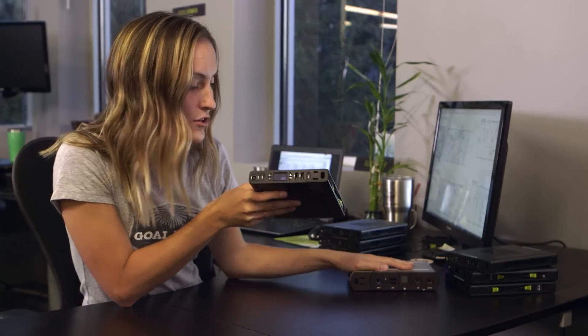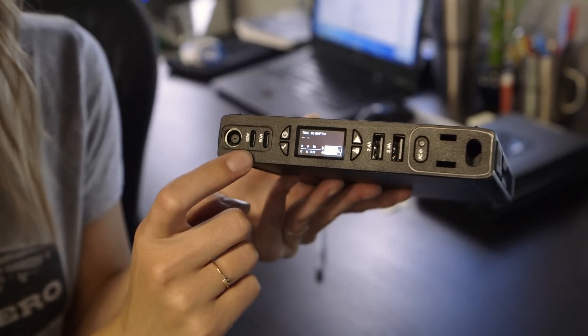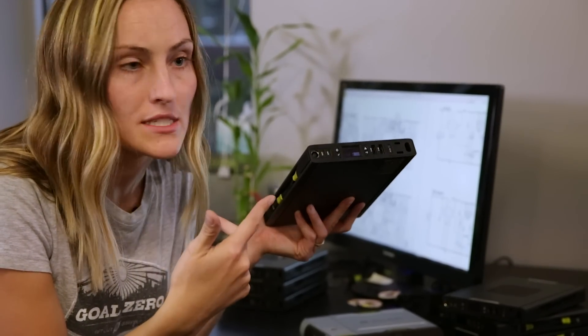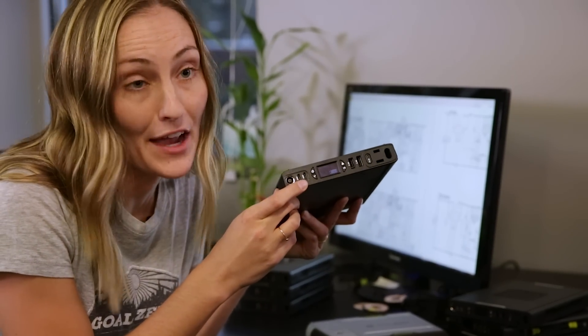Like the old Sherpa 100, we have two USB-A ports, but we've also included two 60-watt USB-C power delivery ports, and this is the way the industry is headed — USB-C. Phones, tablets, and laptops are all coming with USB-C, and our 60-watt ports allow you to charge these devices at a faster rate.